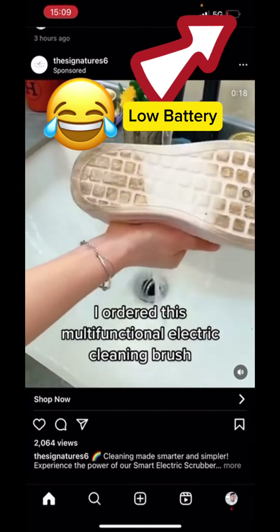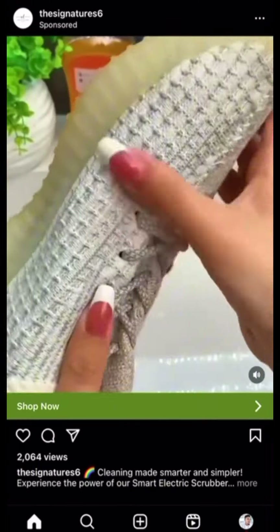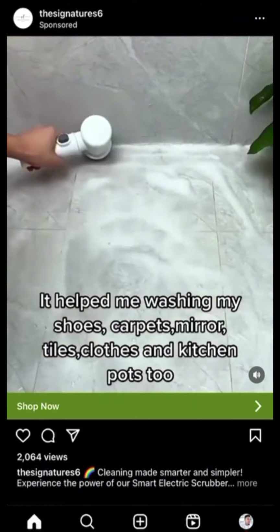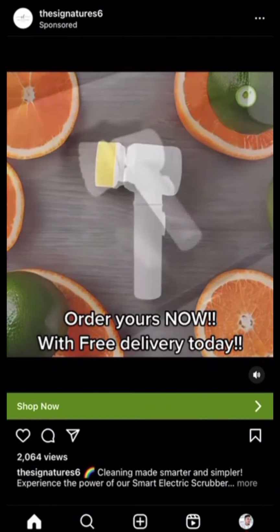Functional electric cleaning brush — it comes with three different adjustable attachments which helps in every task to save time. It helped me washing my shoes, carpet, mirror, tiles, clothes, and kitchen pots too. Order yours now with free delivery.